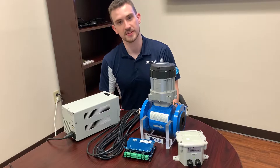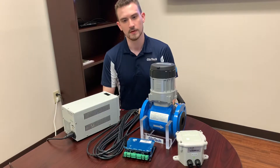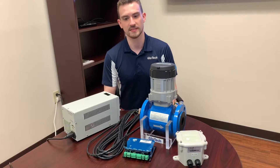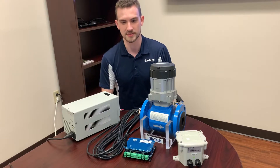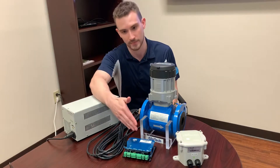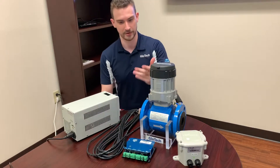The GEM meter, using its pulse frequency, 4 to 20 milliamp, or Modbus outputs, can be connected to almost any third-party telemetry device. For example, Glowtech provides a simple two-channel monitoring and control device called the Centrelink. When connected to the GEM meter, the Centrelink will report flow readings in real-time over cellular, allowing the user to monitor flow using any PC or smartphone. Another example is a device called Vapor, manufactured by a company called AMI. Today we will demonstrate how to hook the GEM up to the Vapor to monitor flow data.